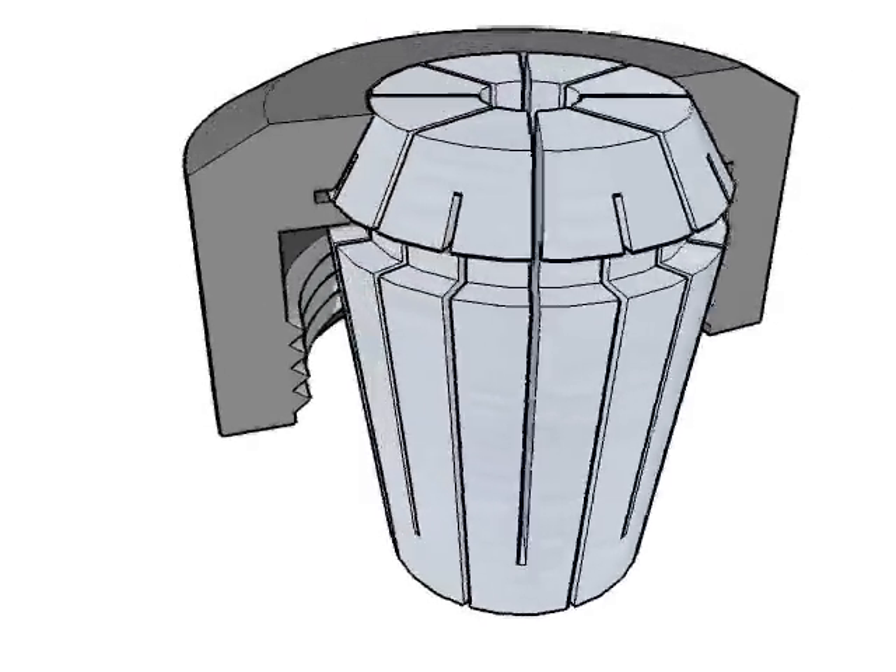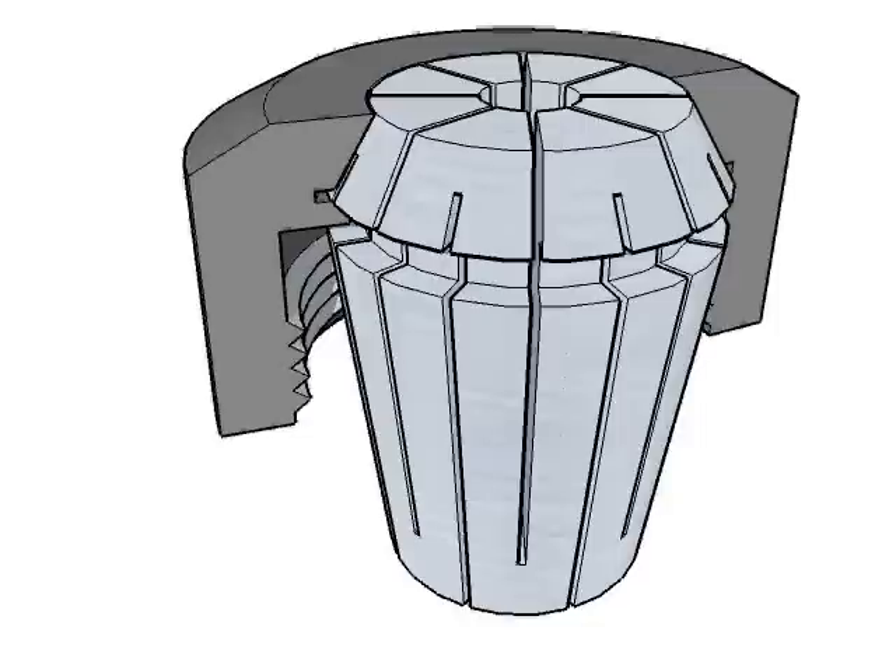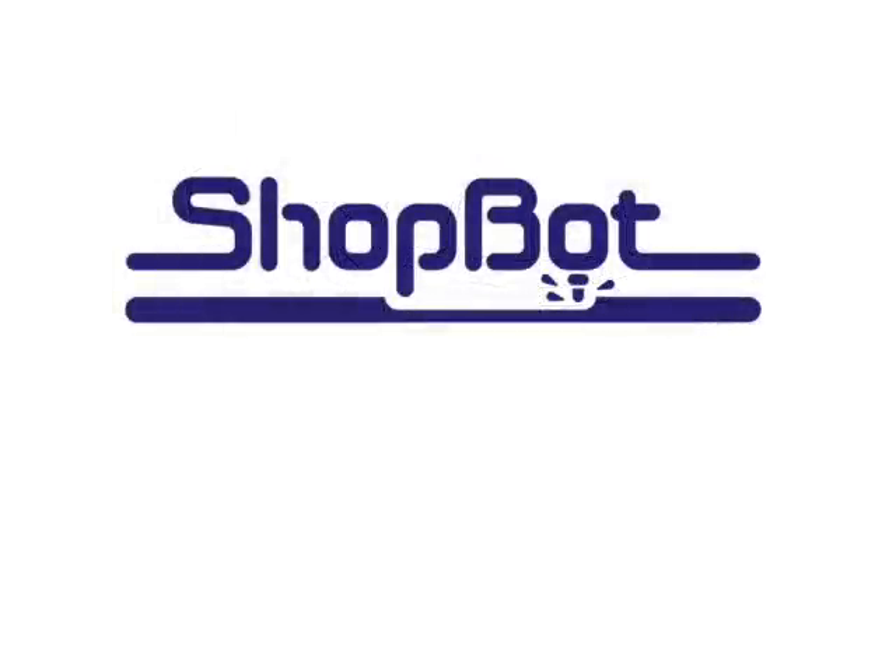Sometimes it requires quite a bit of force to snap it in place, but eventually it goes, so don't give up. Once you have the collet securely snapped in the nut, you're ready to thread the assembly onto your spindle, insert the cutter, and tighten the nut to your spindle manufacturer's recommendations.